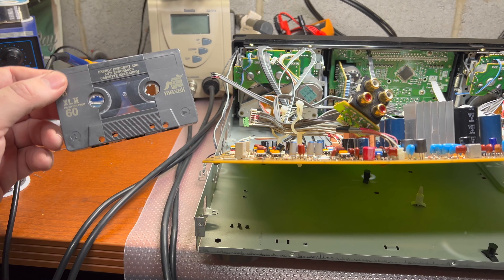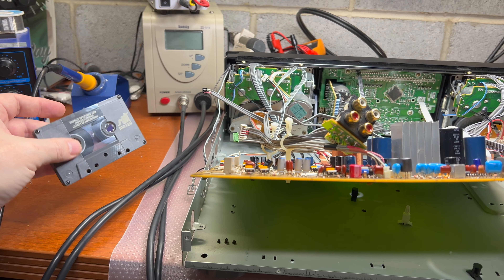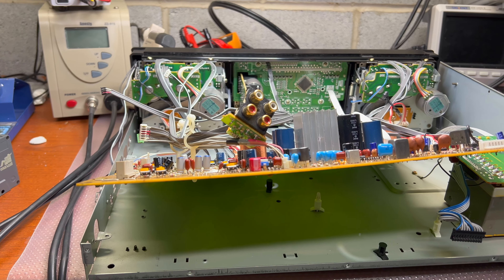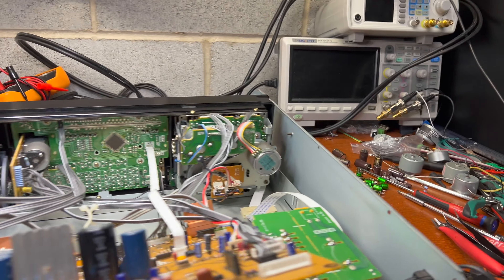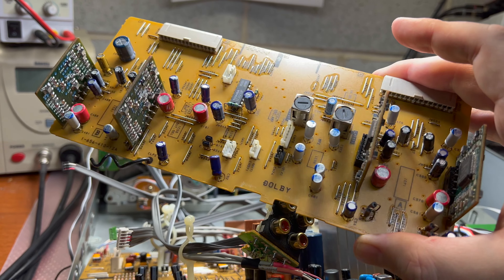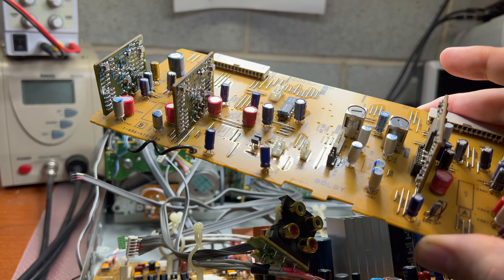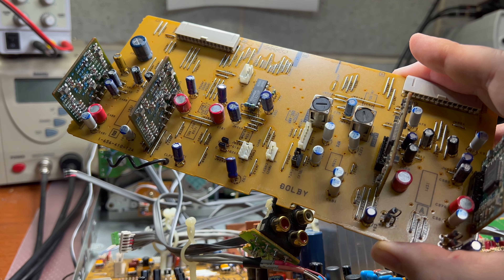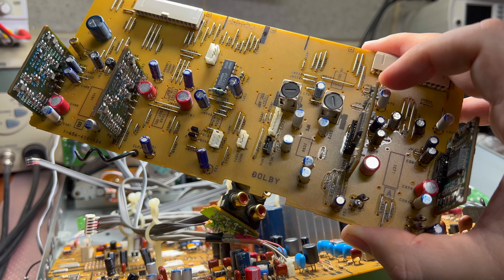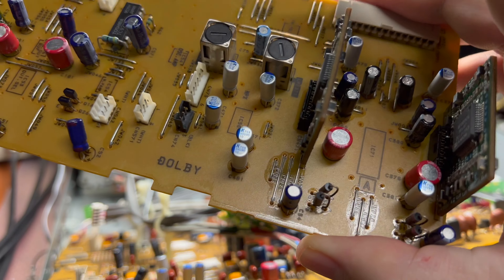I recorded a tape in Dolby S specifically to see how well it can play high frequencies, and with this modification it plays really nicely. I also did a full capacitor replacement on this board — replaced 4.7 microfarad bipolar with 22 microfarads to bring it closer to the higher-end Sony decks, and replaced the remaining 4.7 microfarad polar with 10 microfarad polar. You can see the blue caps here.